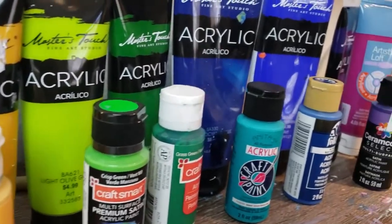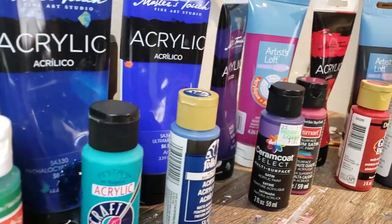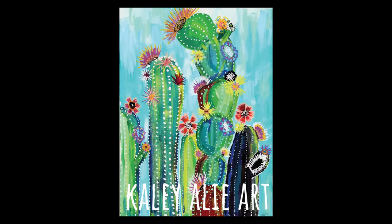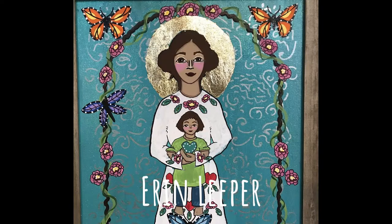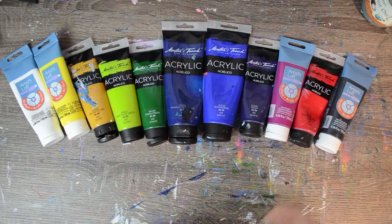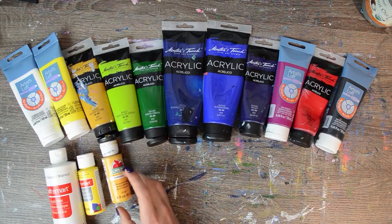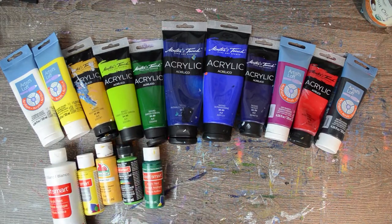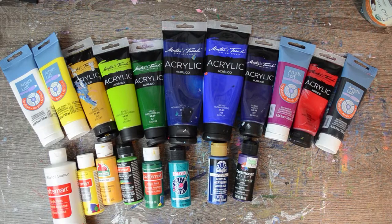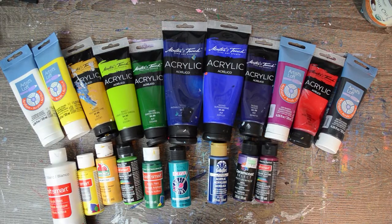Now just because they're called craft paints doesn't mean they can't be used for fine art. Two of my favorite local artists, Kaylee Alley Art and Erin Leaper from Ethereal Icons, make just beautiful works of art using craft paint and they use it in fun ways with unique qualities. You don't need to use acrylic artist grade paint in order to make wonderful works of art, and oftentimes you might be able to save some money by buying the craft paint over the acrylic paint, at least to get started.